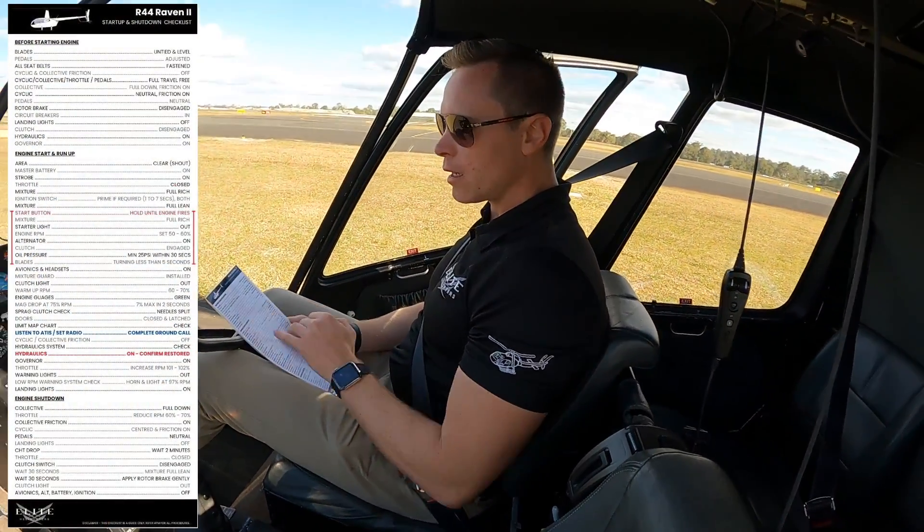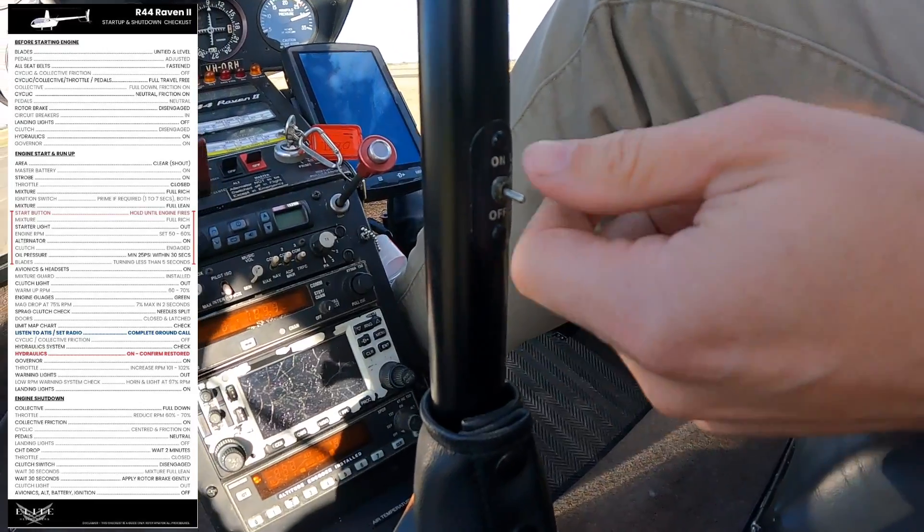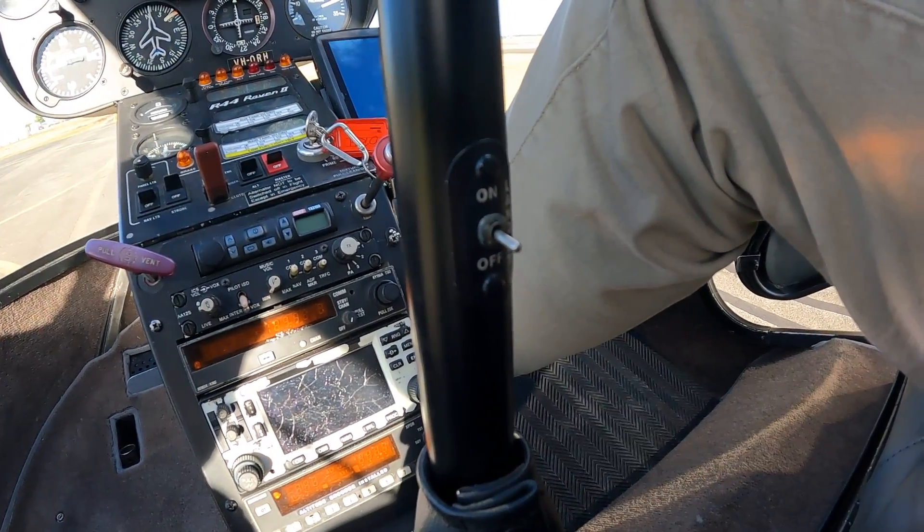The next thing is the landing light needs to be off. The landing light is situated here on most R44s. Down is off — it's very clearly marked. Pretty straightforward.